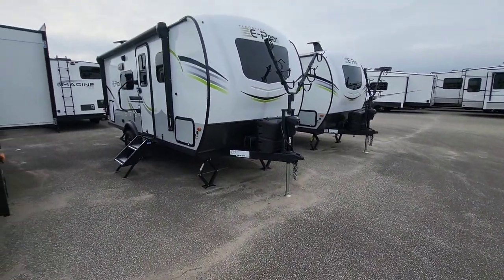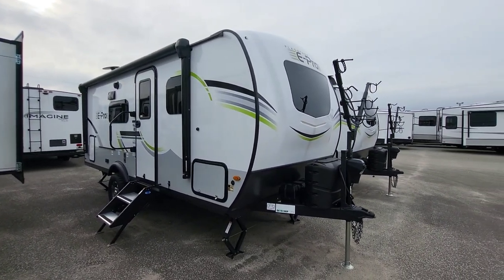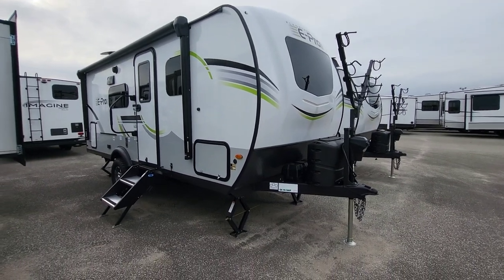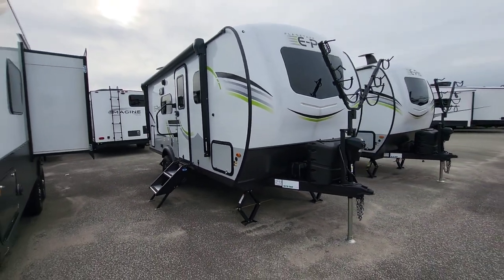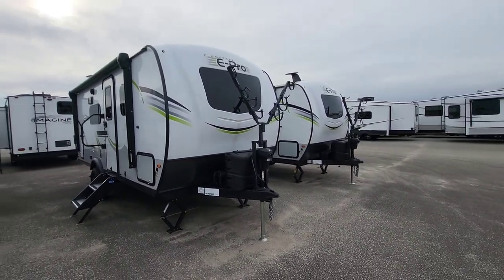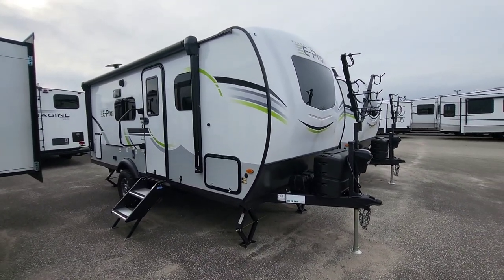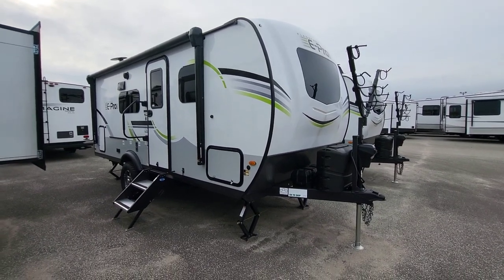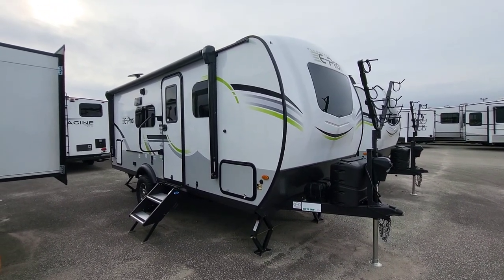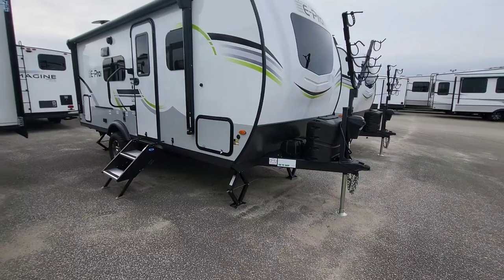The 2023 Flagstaff E-Pro 20FPS — if you see a Geo Pro or Rockwood Geo Pro, this is essentially the same unit, just with a different graphics package on the outside. They can be interchangeable depending on what your lot carries. Some dealerships carry one brand over the other due to contracts — think Pepsi vs. Coca-Cola, Chevy vs. GMC. Construction, amenities, and everything else are pretty much the same.